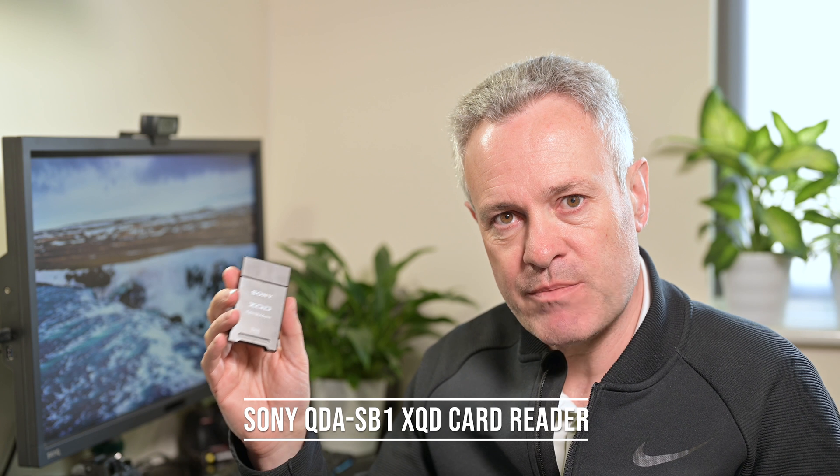The Sony card reader is the QDA-SB1. There is a more expensive version that has both an XQD card slot and an SD card slot, but this is the simpler one. Like the Lexar, at one end there's a cap you take off to reveal a USB-A 3.1 connector, and the card latches in and you push to release it. One slight niggle is that the card does snag sometimes and you have to wiggle it to get it out.